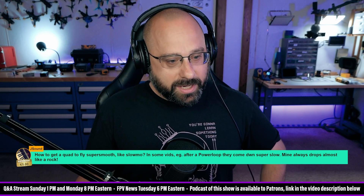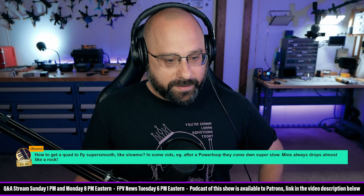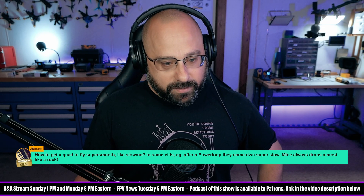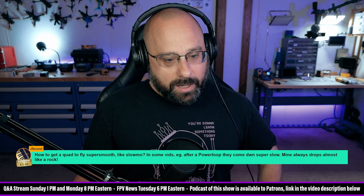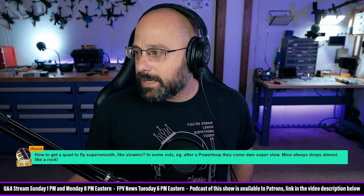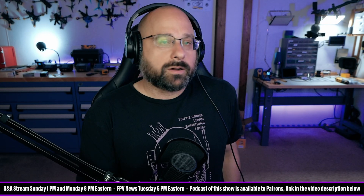Royden Lep, thank you for a $20 Super Chat. Thanks for helping me via email last month. I discovered that Betaflight 4.4 Beta 2 gives me horrible oscillations on the bench. When I went back to 4.1, everything was smooth. The number one reason I would say for that is if you did not load the correct RC link preset.